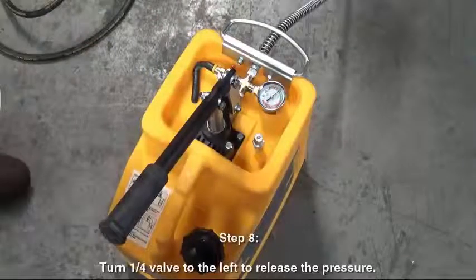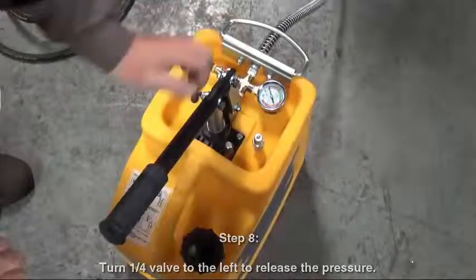Step 8. Turn the quarter turn valve to the left to release the pressure.